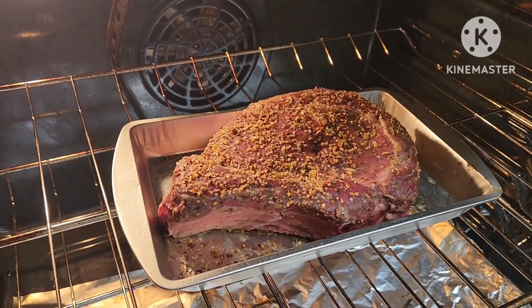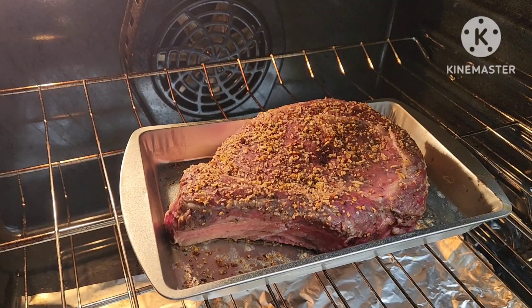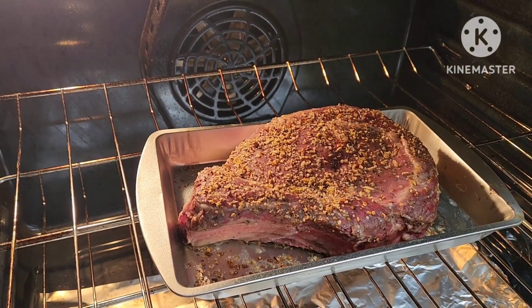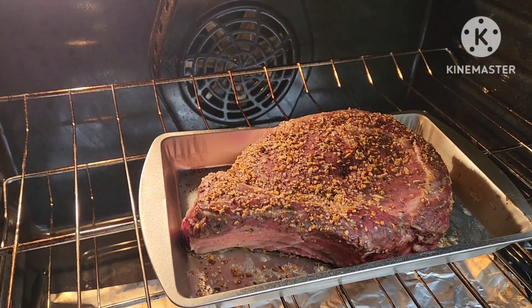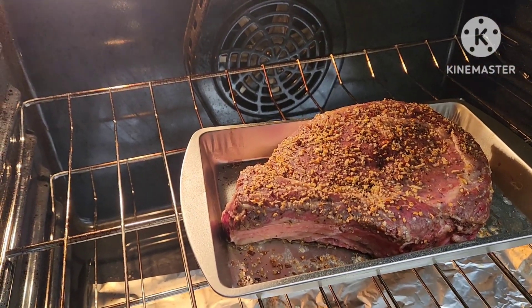To start your prime ribs, you have to bake it at 450F for 15 minutes, and then continue baking with low heat at 325F for about 1 hour to 2 hours.